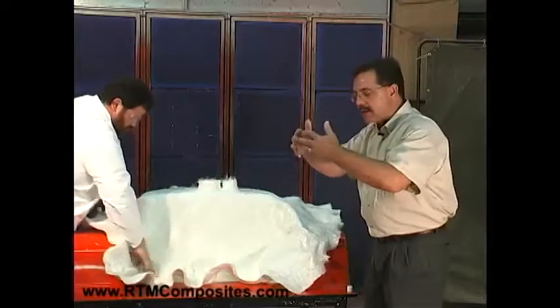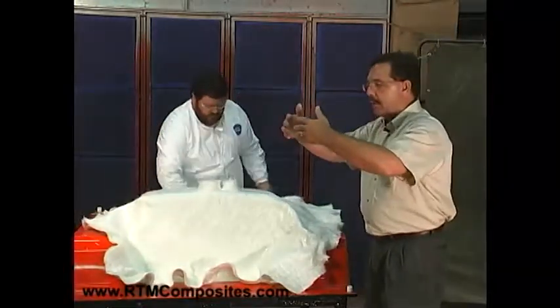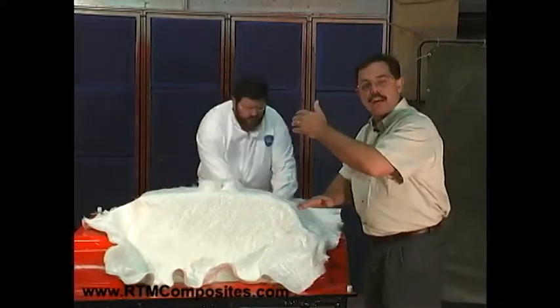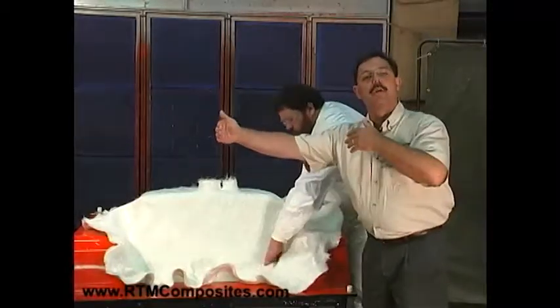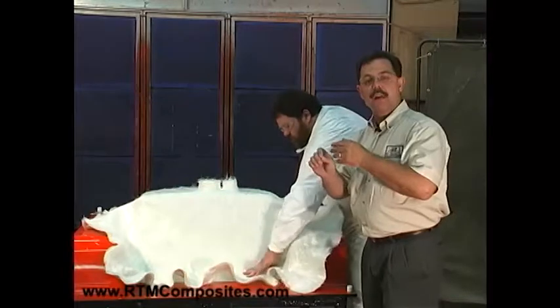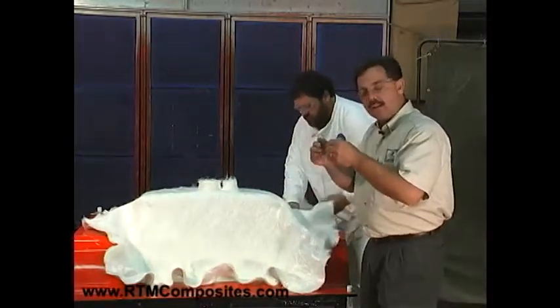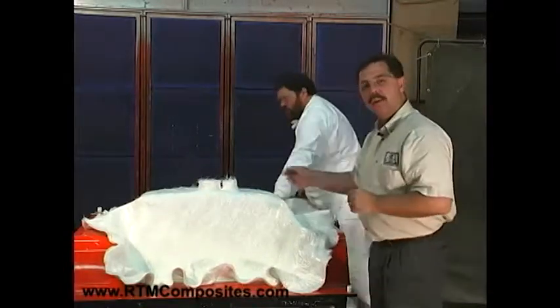We need a bit of resistance in the front. If we have glass at the front of the resin flow but it gets to a radius and the glass is pulled tight to one or the other side of the mold, the resin says it's not going to go through that glass — it'll go down and around where there's a gap between the glass and the mold surface. So we want that glass to fill up the mold and give us a bit of resistance so we create a full wave front of resin flowing through. Let's let Don finish.